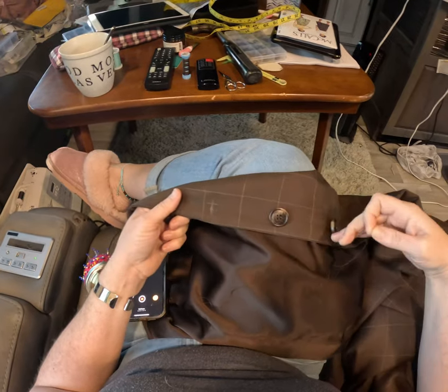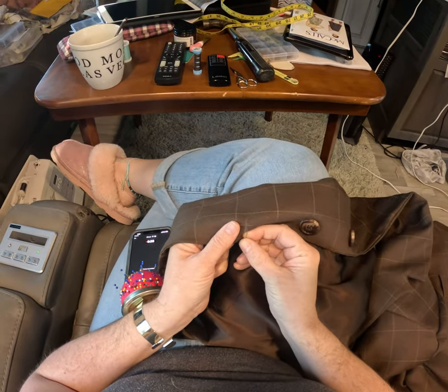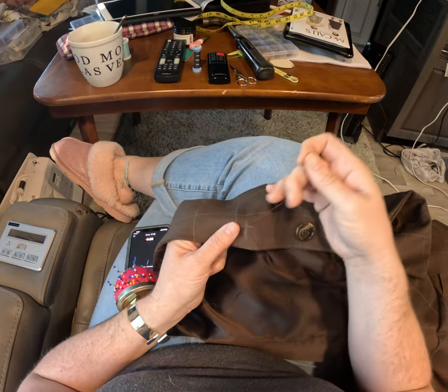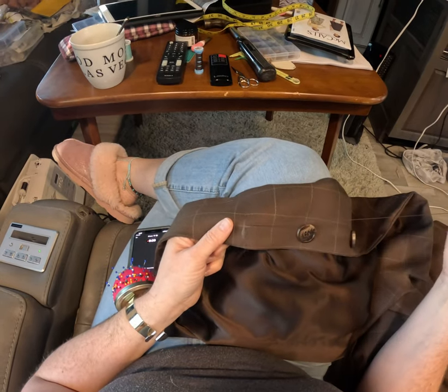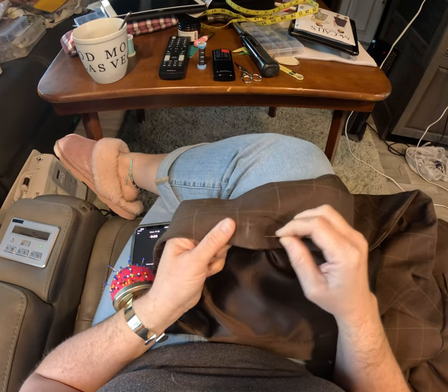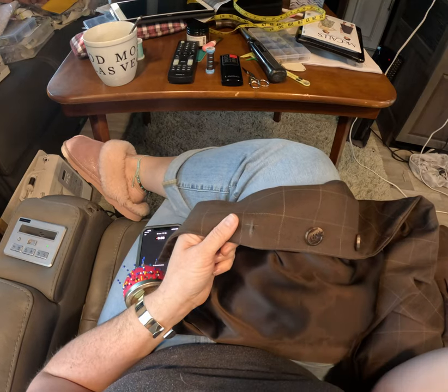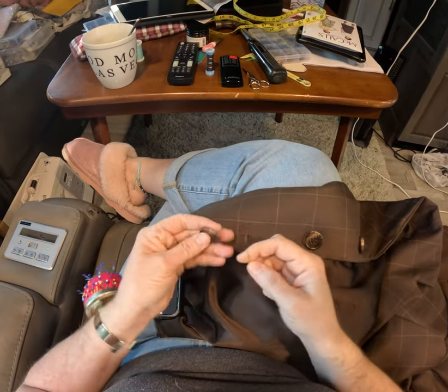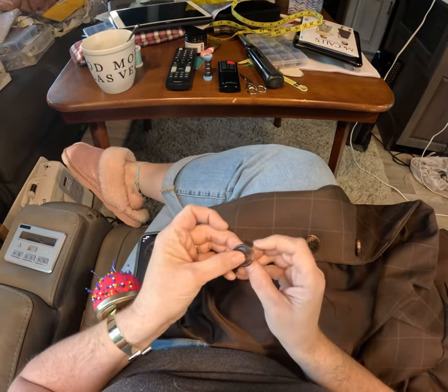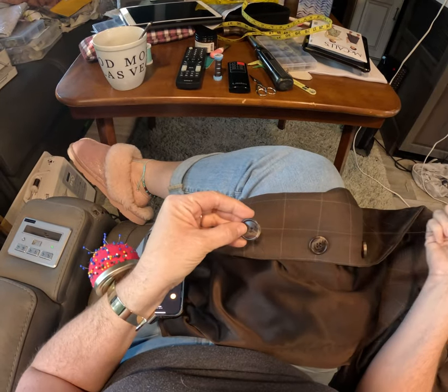I made an X with my chalk where I want my button. I go through one side of the chalk on the top and bottom of the middle line. I knotted my string because it's just faster to have a double string than to do a whole bunch of single line stitches.